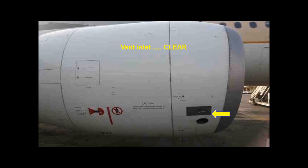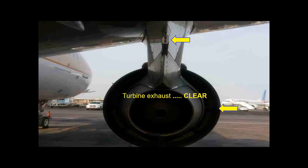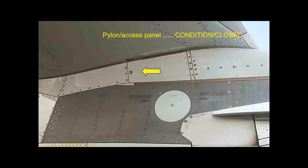Check that all doors are closed and latched. Check that the turbine exhaust is clean. Check the pylon for condition. Check that its access panels are closed.